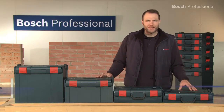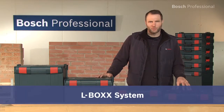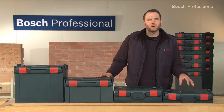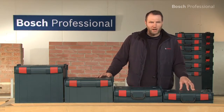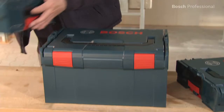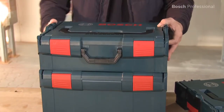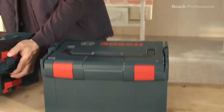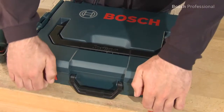What you see here is the L-Box, the intelligent transport and storage system from Bosch. It's available in four different sizes and so it's individually configurable for storing power tools, accessories and consumables. The key advantage compared to other packaging concepts and carrying cases is the quick and easy system of clicking together, stacking and separating multiple L-Boxes.